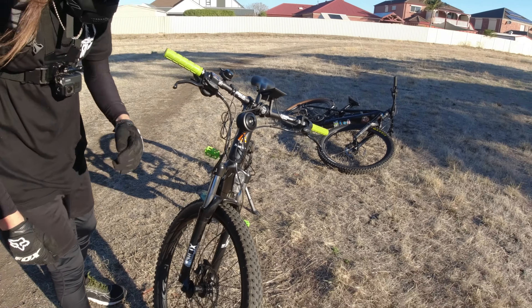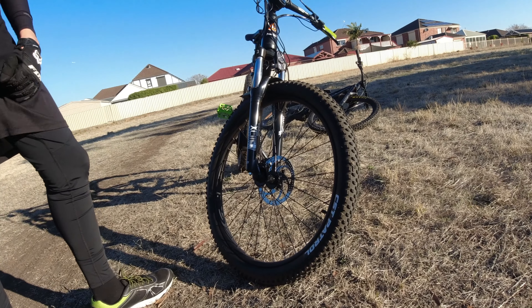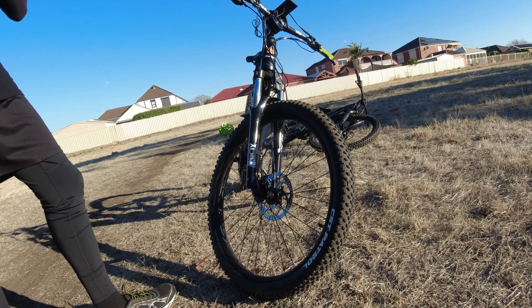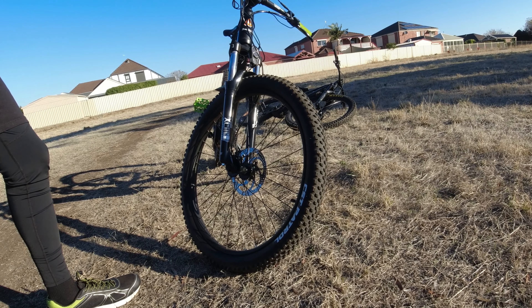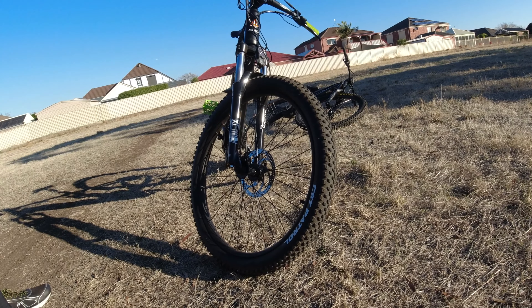How much travel are on these forks at the moment? They say 120, but I've measured it up and I reckon it's about 80mm travel. And you've ordered 160mm with a boosted axle wheel. So you're still sticking with the 27.5? I am. Same brakes obviously, you're just going to transfer that over for now — see how we go.